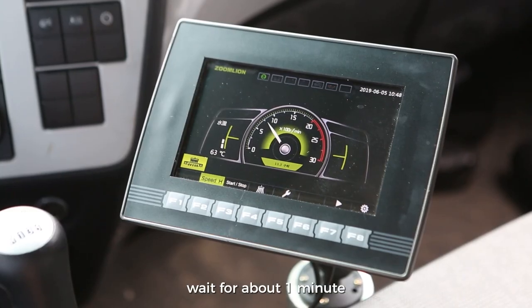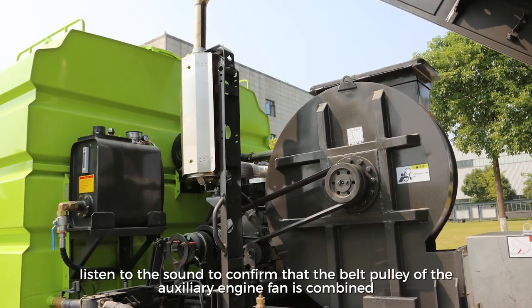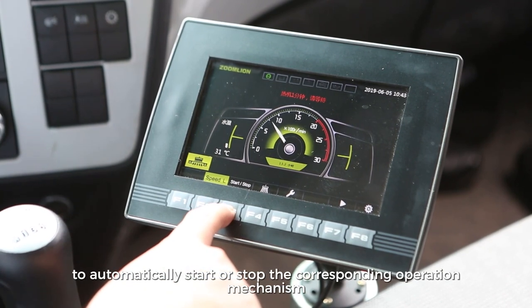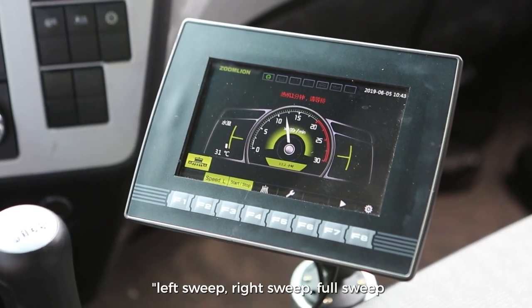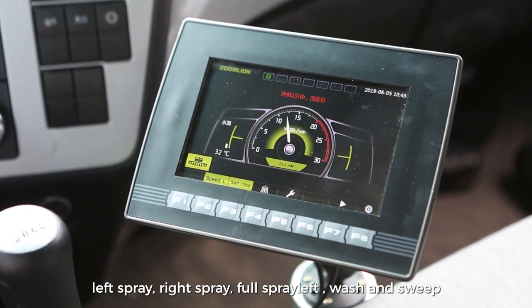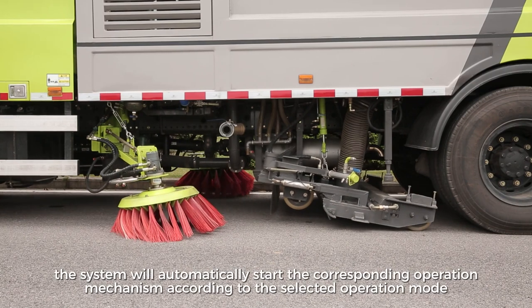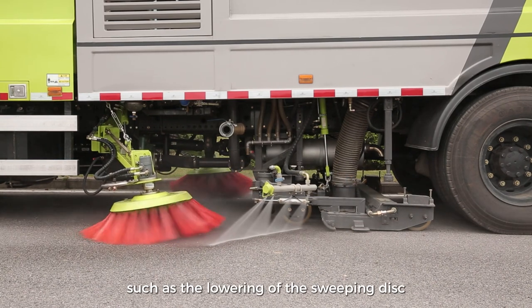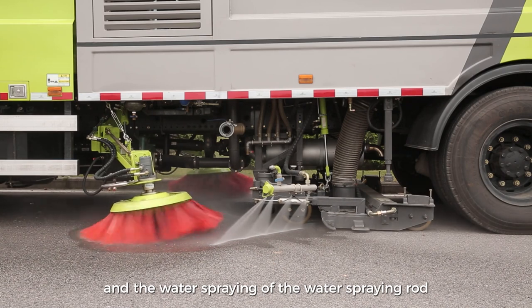After the auxiliary engine is started, wait about one minute. Listen to confirm that the belt pulley of the auxiliary engine fan is combined, then press the F3 start-stop key on the main interface to automatically start or stop the corresponding operation mechanism under the selected operation mode — left sweep, right sweep, full sweep, left spray, right spray, full spray, left wash and sweep, right wash and sweep, or full wash and sweep. The system will automatically start the corresponding mechanisms such as lowering of the sweeping disc, lowering of the suction nozzle, rotation of the sweeping disc, and water spraying of the spray rod.